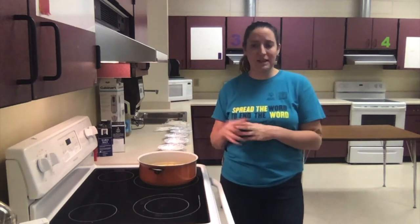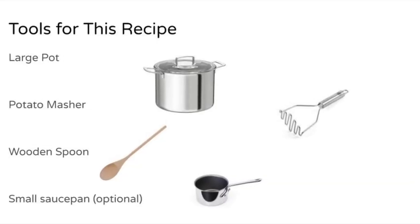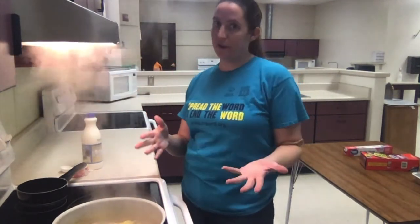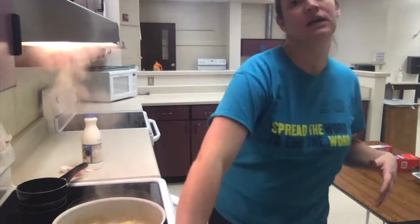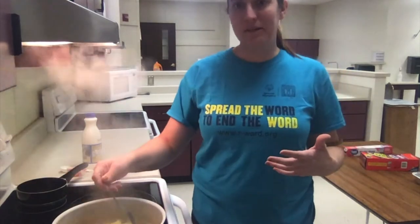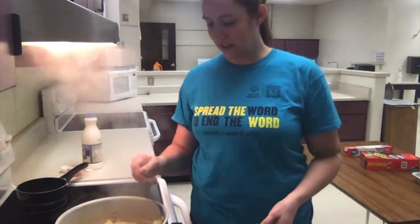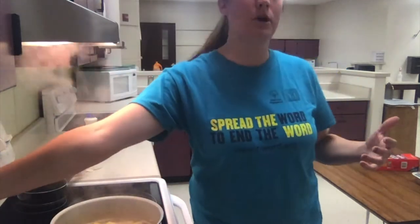They only cook for about 10 or so minutes until they get tender, and then we will mash them. We are just about done now — they've been boiling for about 15 to 20 minutes. You know they're done when you take a fork or a spoon and the potato just smushes against the side of your pot. You shouldn't have to use anything sharp; it should just fall apart.